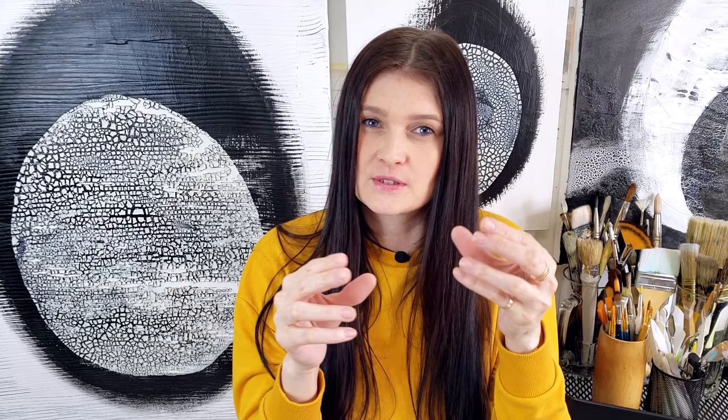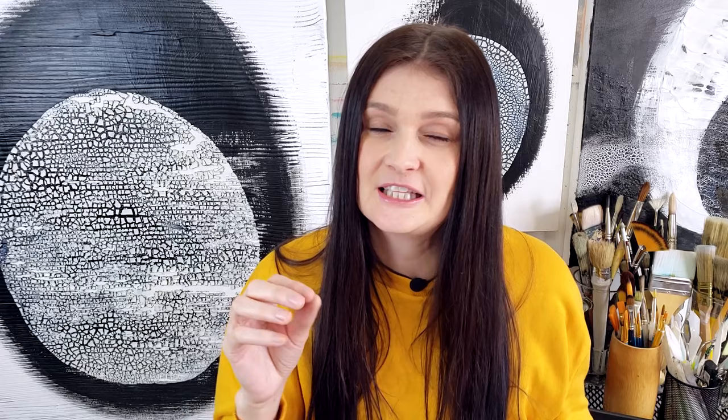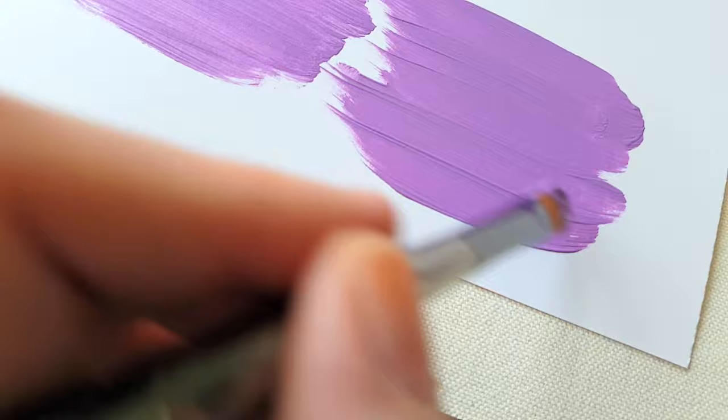Too much water will create a streaky effect. Another thing that might cause that is if the brush is too stiff — some brushes have very thick and stiff bristles that might create those streaks. So a softer brush, though not too soft — you still want a brush that can hold paint — but on the softer side, it's a lot easier to achieve a super blended and seamless background effect with softer bristles.